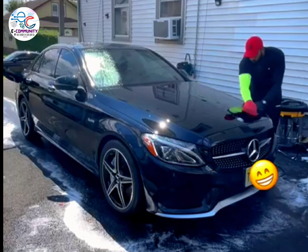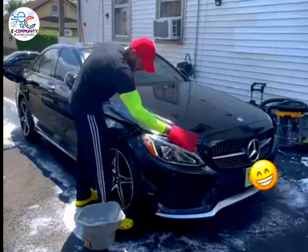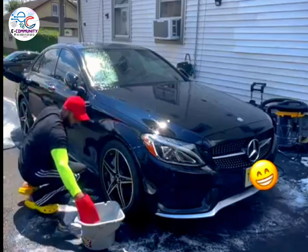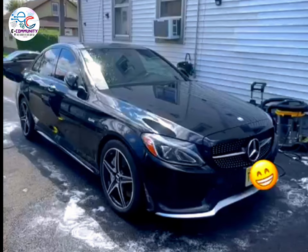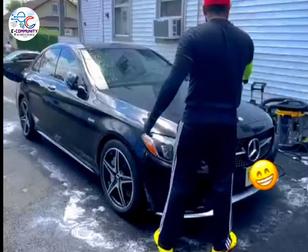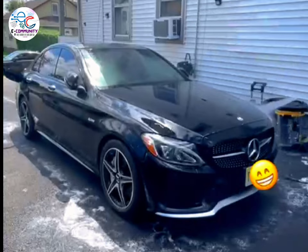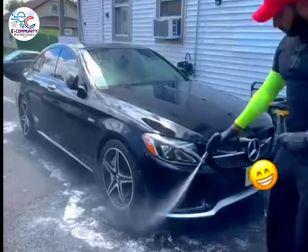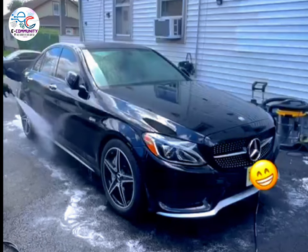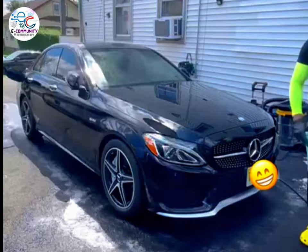I also performed clay treatment on the entire car, because this car had embedded dirt in the paint which didn't come out even after the 2-step wash process. Here I am spraying iron remover and rinsing it off. Iron particles are often embedded in the paint and can cause rust and other forms of corrosion if left untreated. Iron remover is formulated to dissolve and remove these particles.